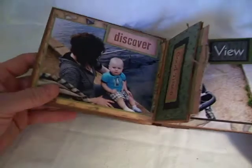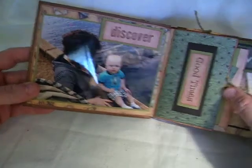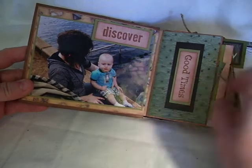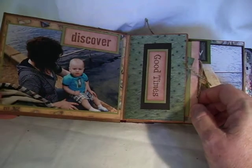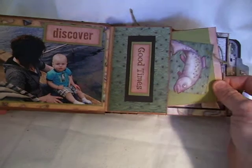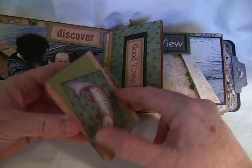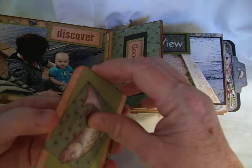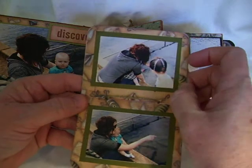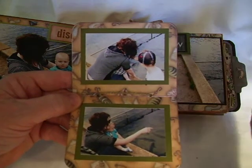Then you open the book and I simply put these on dimensionals. I stamped 'Discover.' Of course, there's a picture of Isaiah and his mom. Here is 'Good Times.' And here I simply made a little booklet that just slips in that. There's Isaiah and his mom.